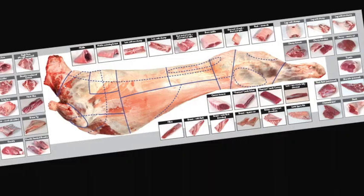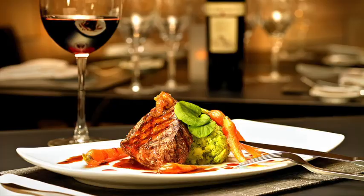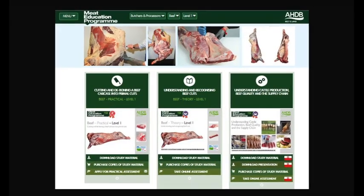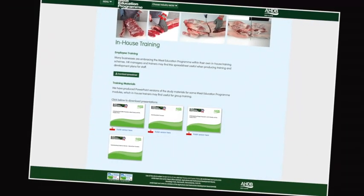Learn about different cuts of meat, where they come from and their use in the different industry sectors. At the heart of the meat education programme is an innovative web-based platform which can be accessed via AHDB Beef and Lamb's trade website.